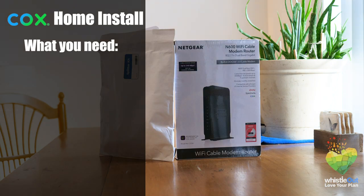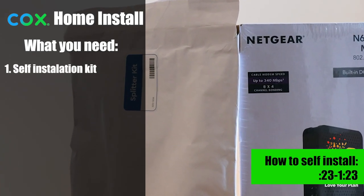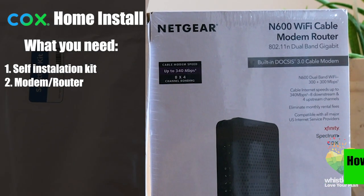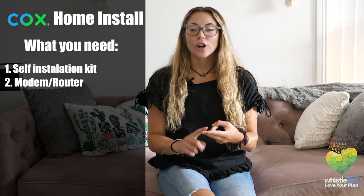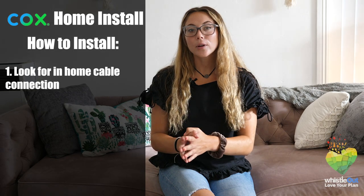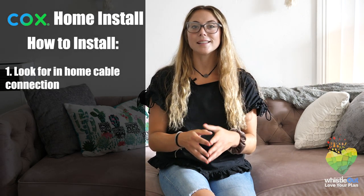To set up your home internet through Cox you need a self-installation kit, which you can get mailed to you or you can pick up in-store. You will also need a modem and a router, or a dual modem router. You can rent one from Cox or you can pick one up from stores like Amazon, Target, Best Buy, and Walmart. Then you can look for your cable connection in the wall, and once you have found that you are good to go and set up your internet.